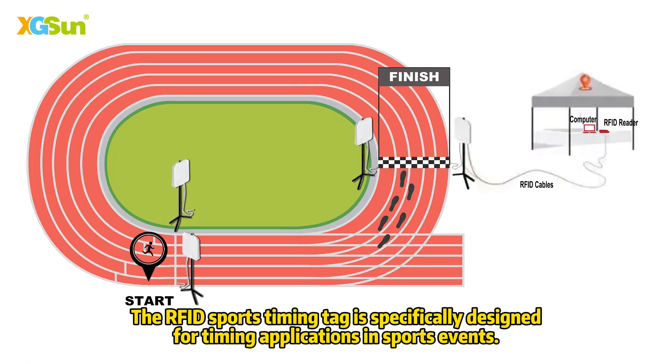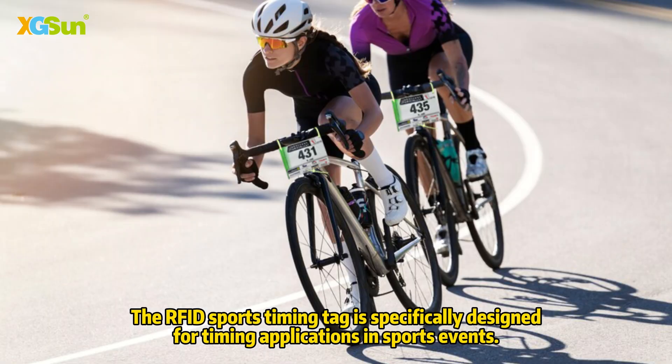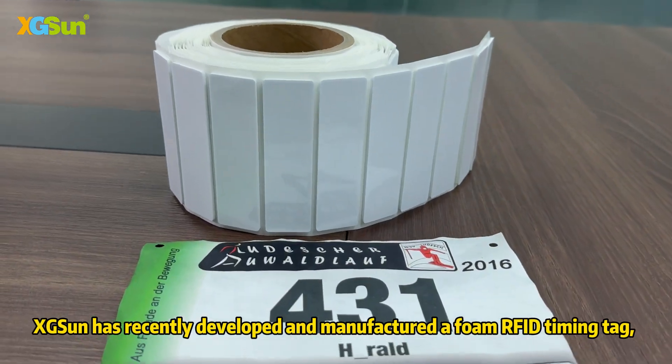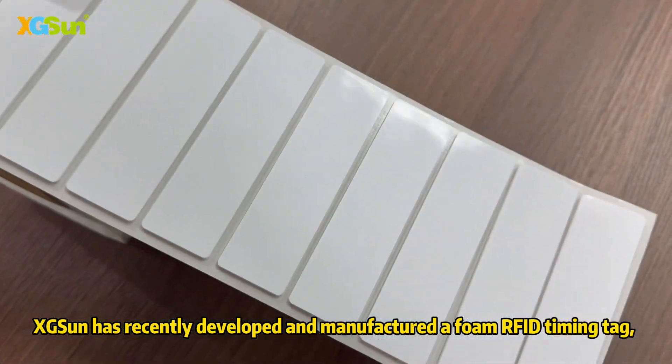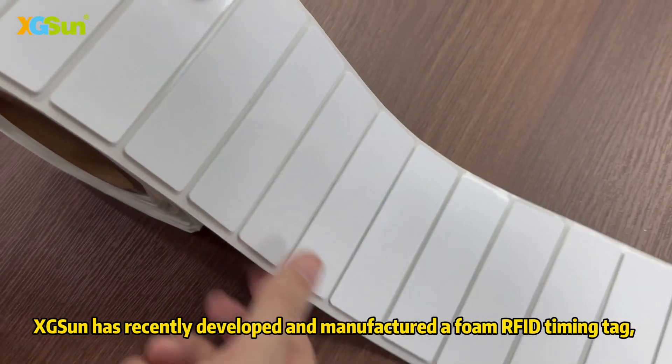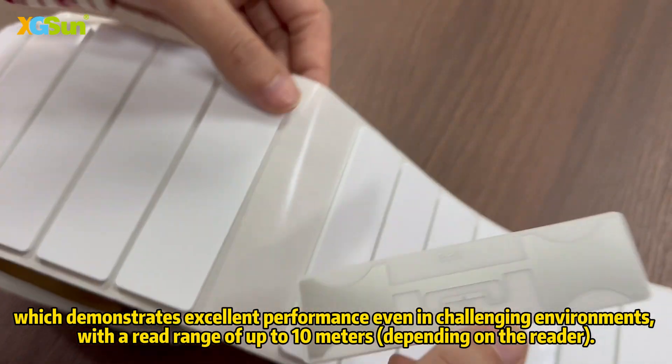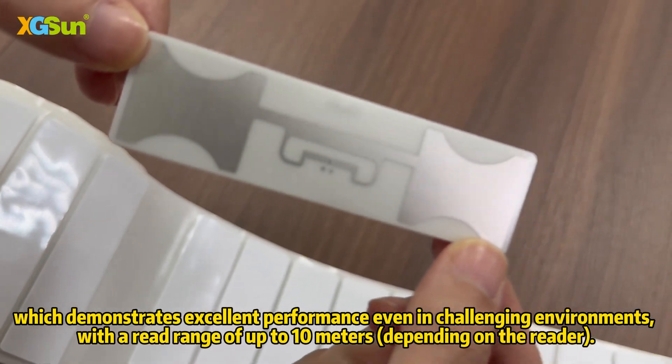The RFID Sport Timing Tag is specifically designed for timing applications in sports events. XG Sun has recently developed and manufactured a full RFID timing tag, which demonstrates excellent performance even in challenging environments, with a range of up to 10 meters.